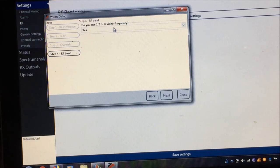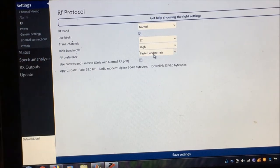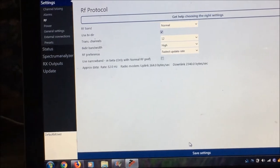Select whether you use 1.2 GHz video frequency, then click Next. Now we have bi-directional bandwidth set to high and RF preference set to fastest update rate. Click Save Settings. You want this fastest update rate for Dragon Link MAVLink so Mission Planner has less lag when updating data. If you change the flight mode it will immediately update. If you change it to normal or more range, MAVLink transfer becomes slower but you get more MAVLink range. For this setup, you want the fastest update rate. After clicking Save, that's it for the RF protocol.